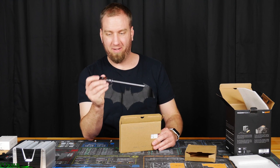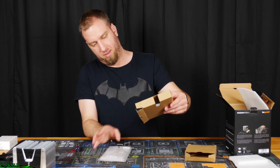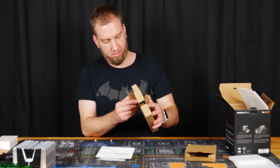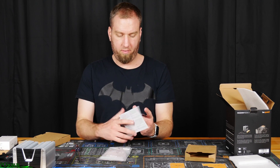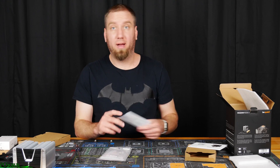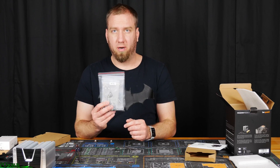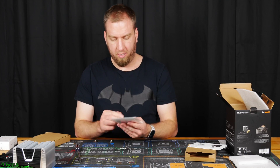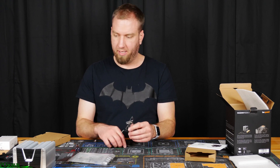One Be Quiet screwdriver — that's so cool. We have instructions, info about how to dispose of it, and then finally the mounting hardware. We've got Intel, AMD, and all sorts of brackets to attach fans to it.